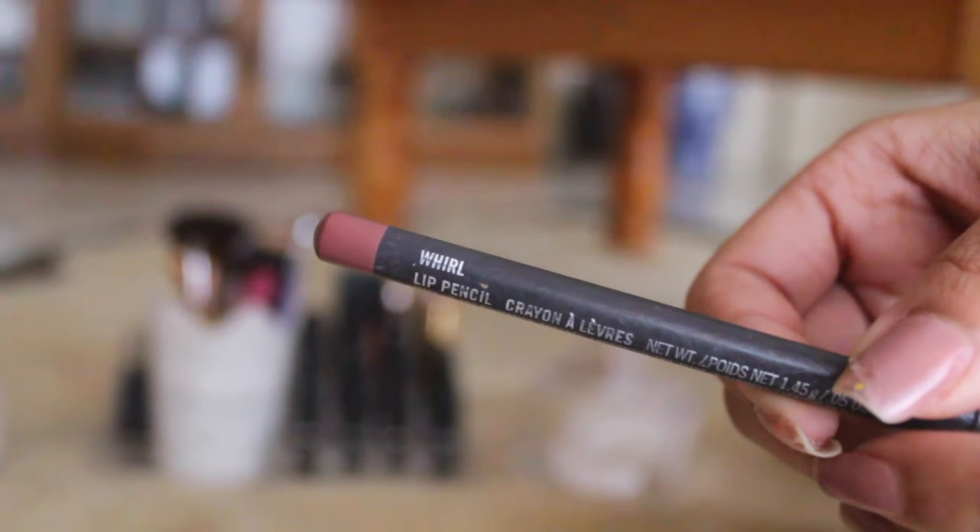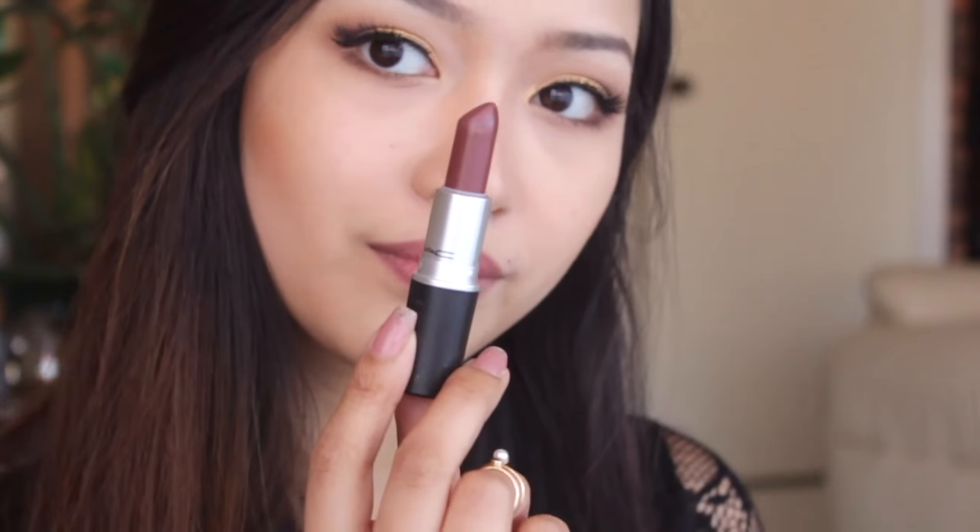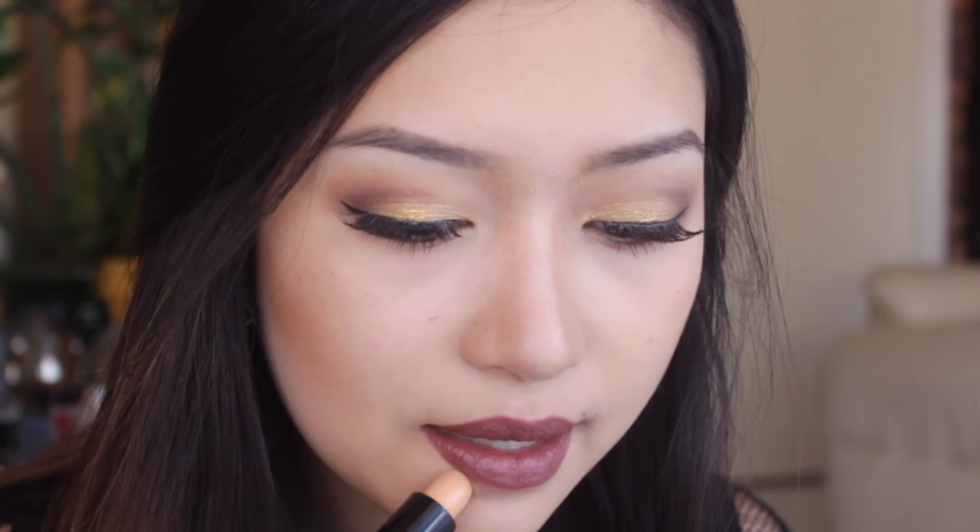For my lips, I'm just using a lip pencil to outline them and then applying this lipstick by MAC which is in the shade Verve. After that, I'm just cleaning away any smudges and we are done.